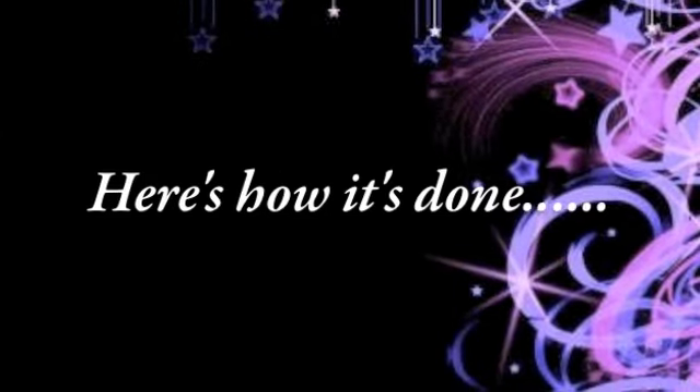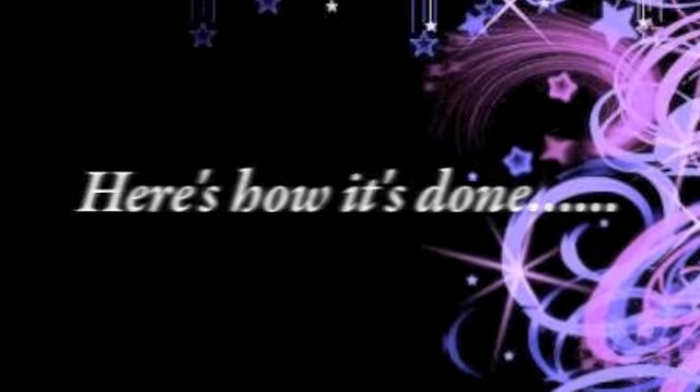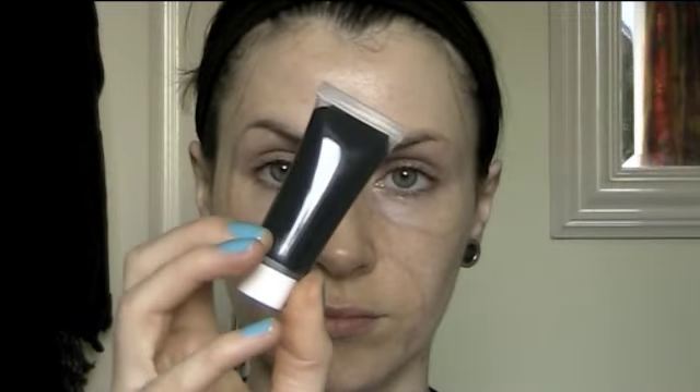To start off, I used a really light taupe eyebrow pencil just to outline the general shape of where I want to put the black, and before I started applying the paint — or rather the cream makeup.